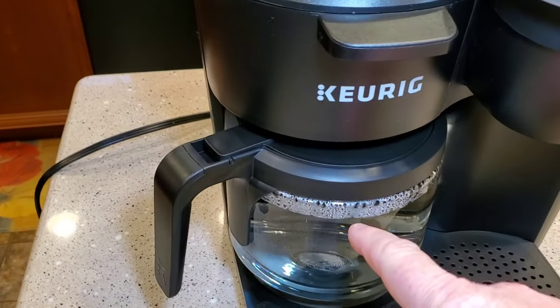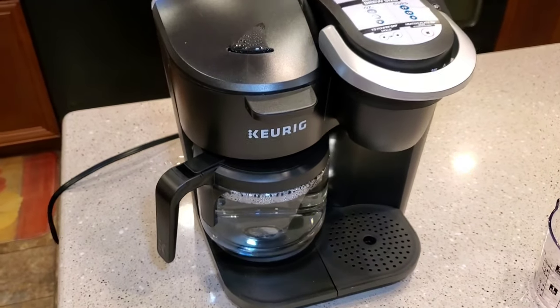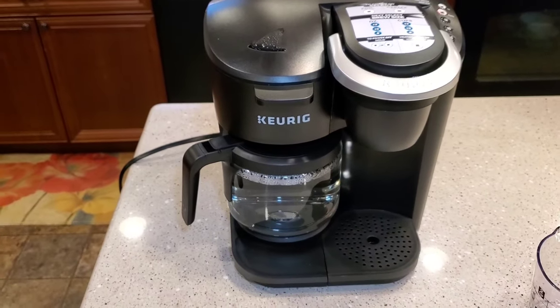We've brewed the fresh water through both sides. Toss that out and you should be ready to go. If you could please like and subscribe — thank you for watching.